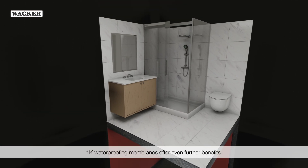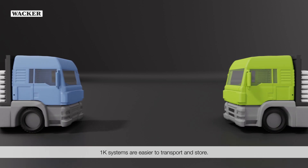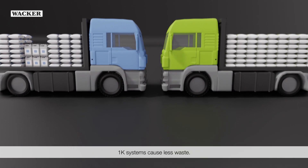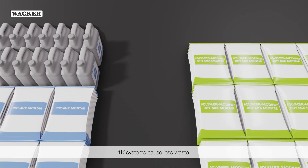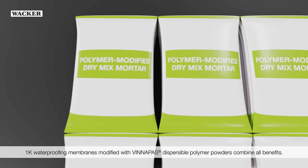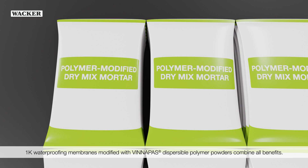1K waterproofing membranes offer even further benefits. 1K systems are easier to transport and store, and cause less waste — there is no need for the disposal of plastic containers. 1K waterproofing membranes modified with WinniPAS dispersible polymer powders combine all these benefits.